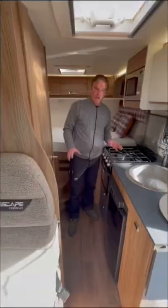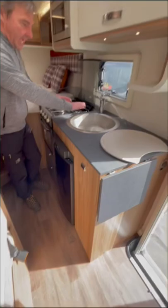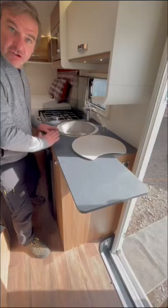Here we have the kitchen area — quite a compact kitchen. We've got the microwave, three burner hob, grill, oven, and the three-way fridge, a good size sink with some prep area. The table lifts out to make extra prep space.